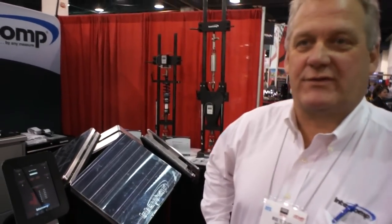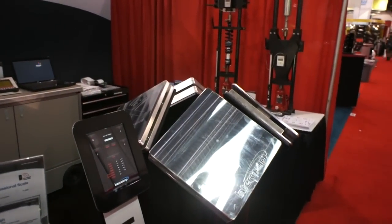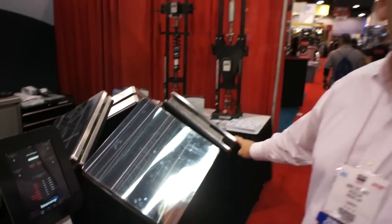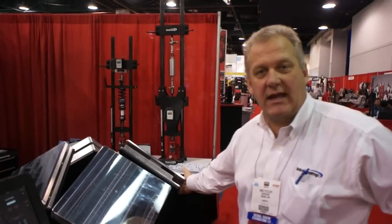Another option that Intercom offers their customers is the choice of going with wireless weighing. We refer to this as the RFX branding name. It is still a billet pad — a two-and-a-half inch billet pad — with an off switch that is still protected behind the handle.